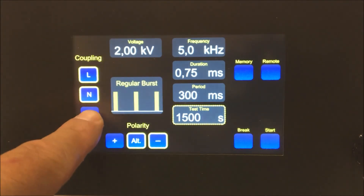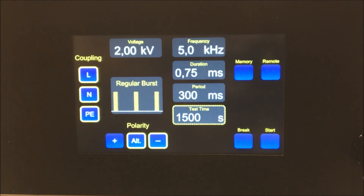Here is the coupling path: line, neutral, protective earth, or highlight all of them for common mode coupling.